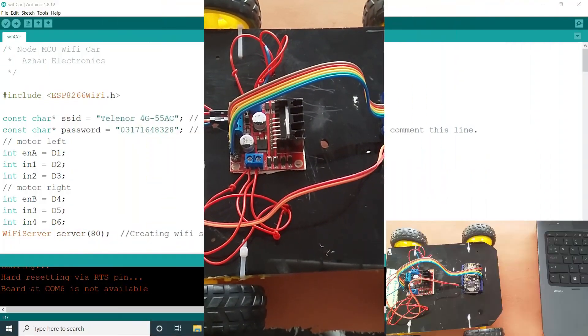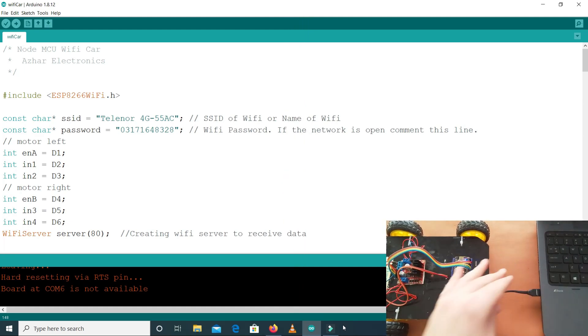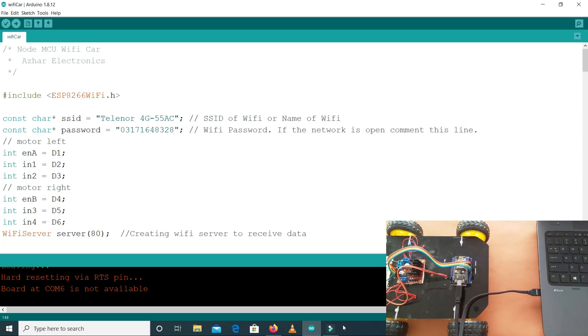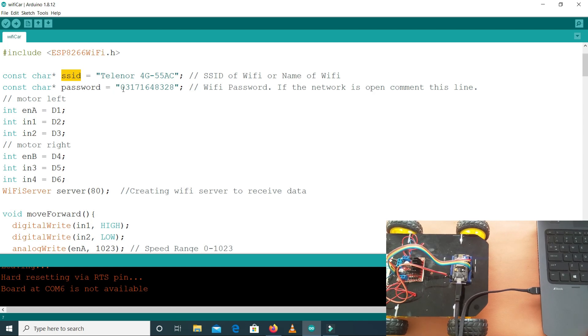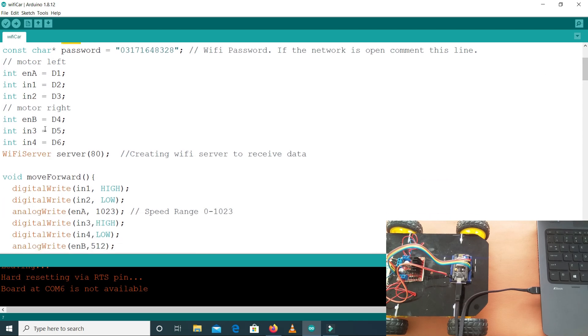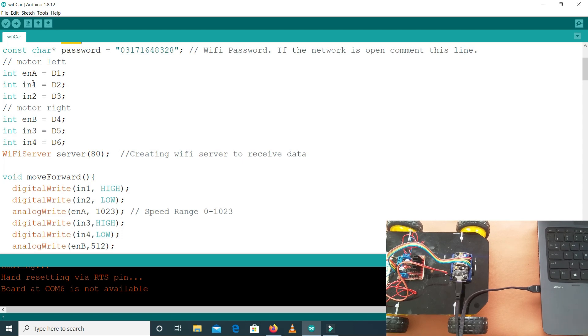Let's look at the code. We connect the NodeMCU to the laptop. In the code we have included the ESP8266 WiFi library. Here we set the SSID — the name of your WiFi — and the password. The motor left pins are: enable A connected to D1, N1 to D2, N2 to D3. Enable A sets the motor speed. For the right motor: enable B is connected to D4, N3 to D5, and N4 to D6. After this we have the WiFi server setup.